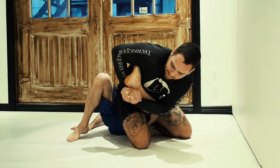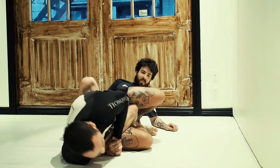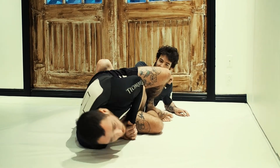So I'm going to connect my hands together, keep it tight, and I'm going to fall on that heel. I'm going to make sure my hips are high and then I'm just going to push my hips forward for the finish.